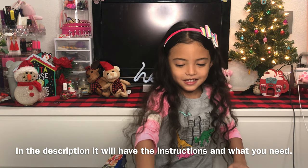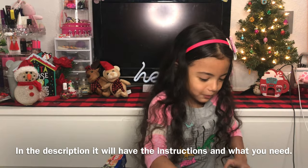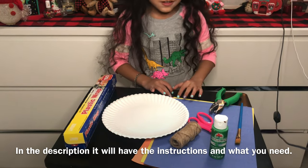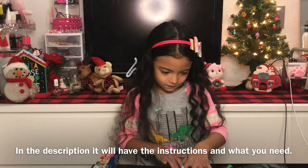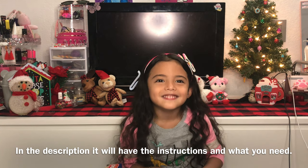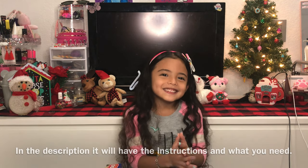Then you're gonna be needing some paper. So you're gonna be needing yellow. So let's get started.